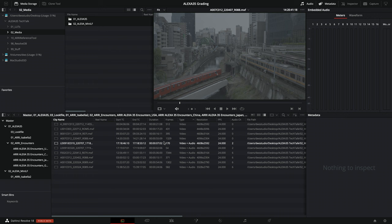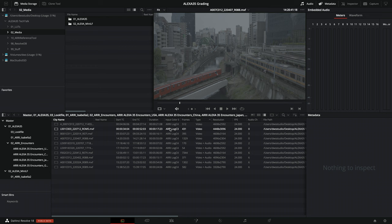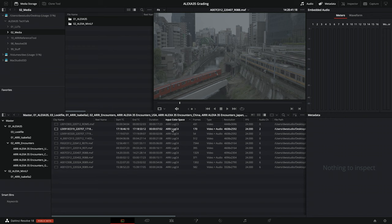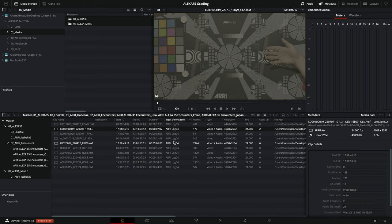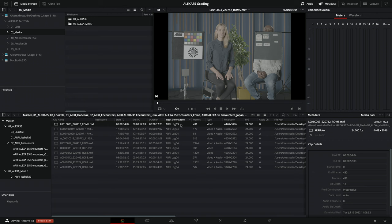The first thing I'll do is add another column — I'll press on 'input color space.' Once I have this column, you'll see that Alexa 35 already has the ARRI Log C4 input color space tagged straight away. The system already knows Alexa 35 images and handles them correctly. I also have one clip from the Mini LF, which is now called ARRI Log C3. This used to be called 'ARRI Log C' only in Resolve, but it has changed to ARRI Log C3, which is the right designation to separate it from Alexa 35.